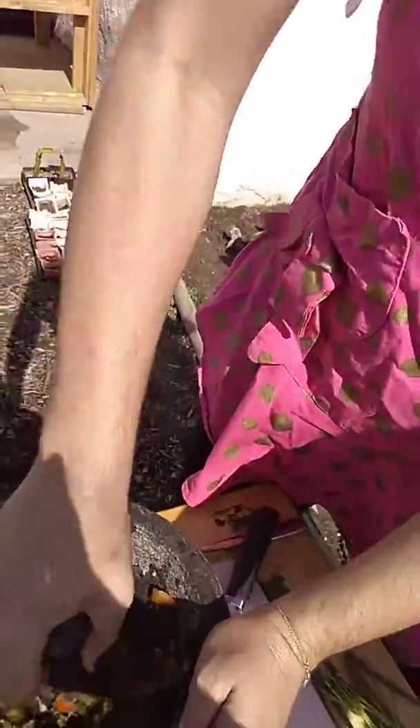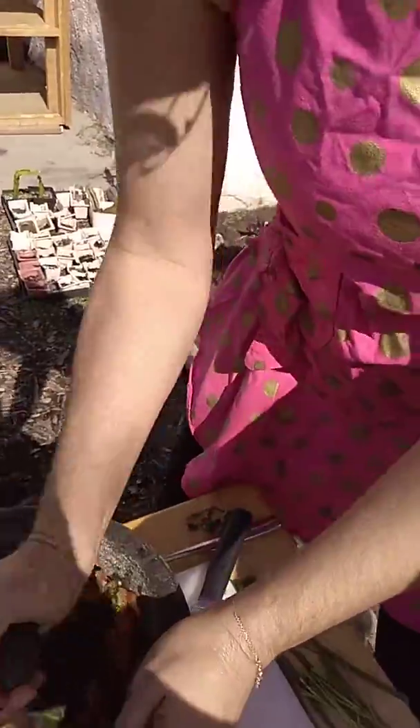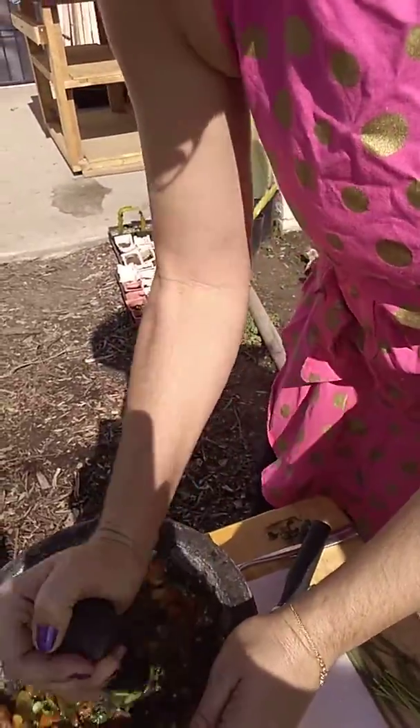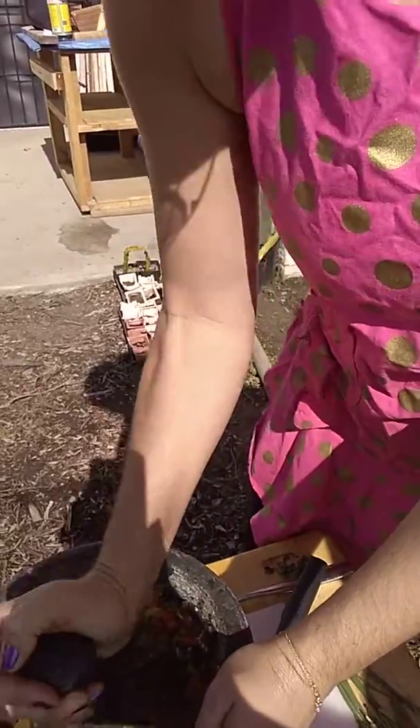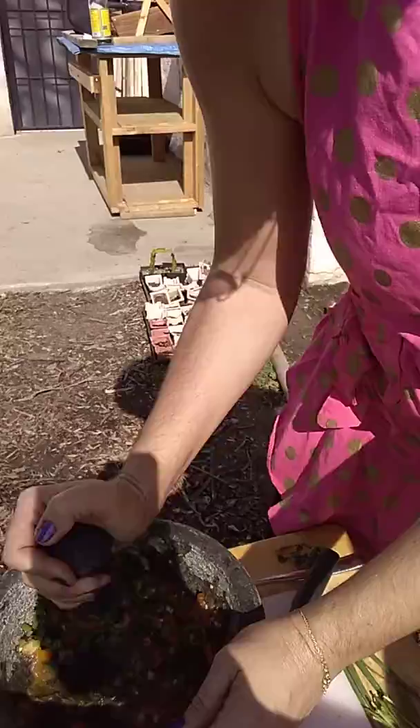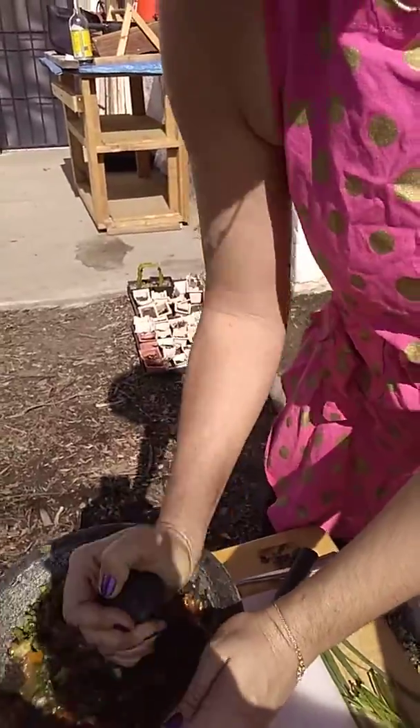Smash it down because we don't have a blender, so this is our blender. Back in the day before there were blenders, there were mortars — and I love this mortar so much. Whenever I can use it, I like to really put your own muscle and your love into the sauce.